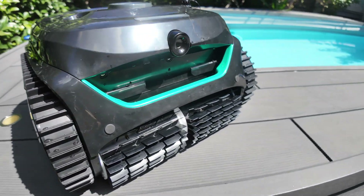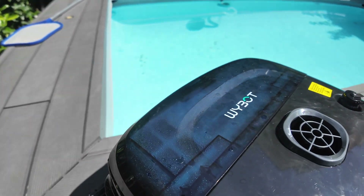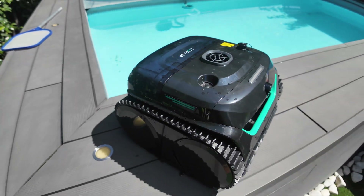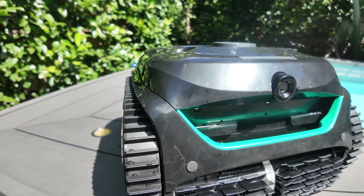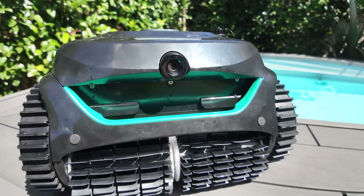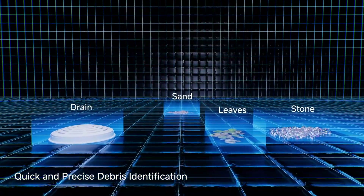This is the Wybot C2 Vision. It's the evolution of the Wybot C1 that I reviewed last year — they look very similar, and links for the C1 will be in the description. The main evolution is this camera and the AI, which basically senses where the dirt is, goes there, and cleans it. That means cutting cleaning time from roughly two hours to less than 15 minutes — my pool looked totally different after just 15 minutes.